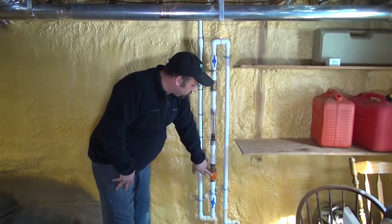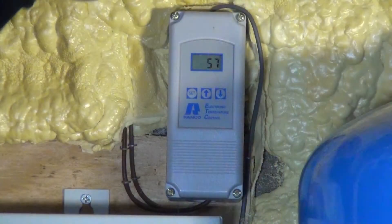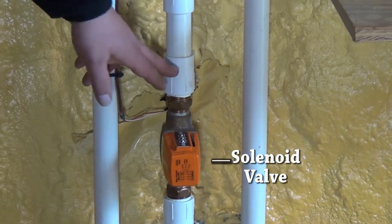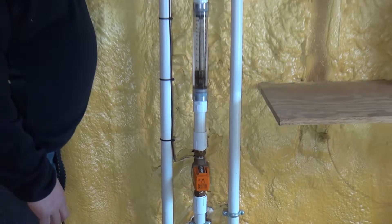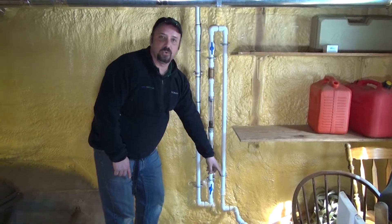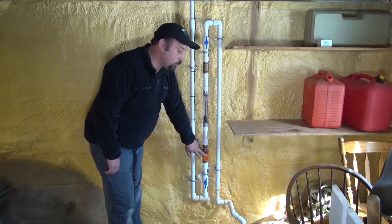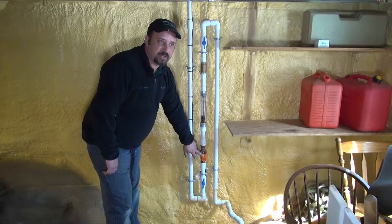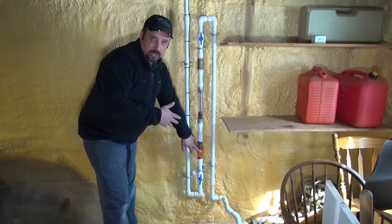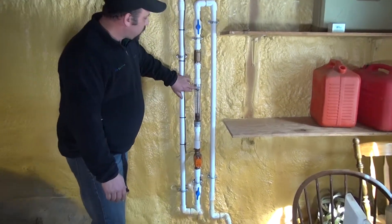This orange solenoid valve gets a call from the gray box with the temperature control on it. It opens, and then water starts to release, traps, and goes down and out into your dry well. This solenoid valve opens the circuit for the bleed, and when it doesn't need to bleed any longer, the gray control box will tell it to shut off and no more bleed water will go out.